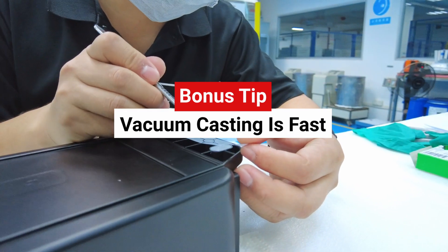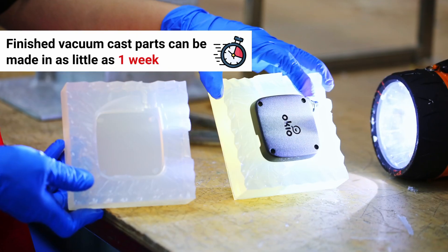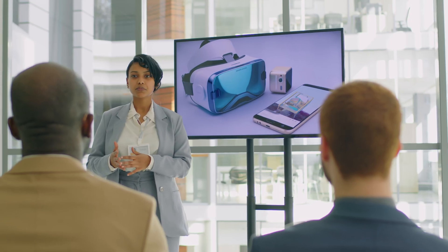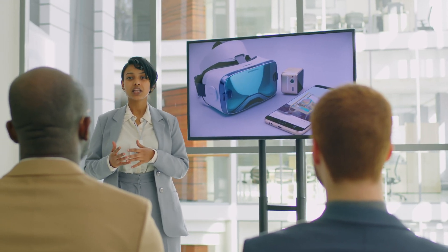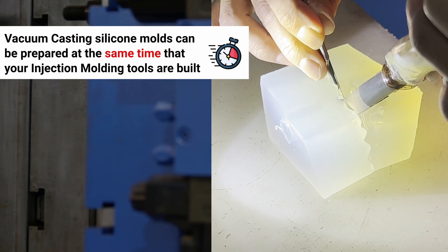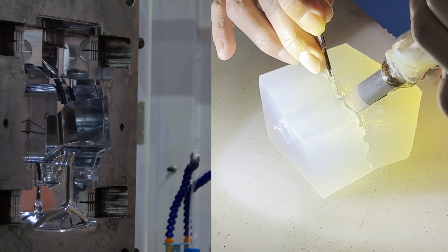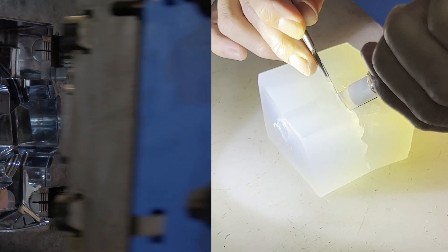Finally, did we mention that polyurethane vacuum casting is also fast? Finished parts can be made in as little as one week — and that's the bonus tip. After all, time is money. Reducing the product development lead time brings you closer to making finished parts for your market. You can also prepare silicon molds at the same time that your PIM tools are being built, so after you've tested your prototypes, you can go right into production. Another savings in valuable time.